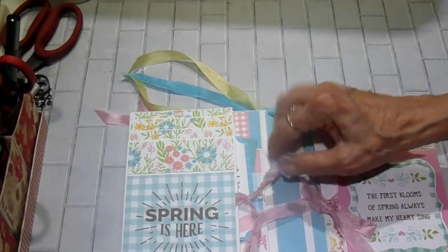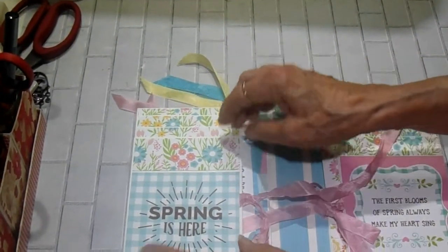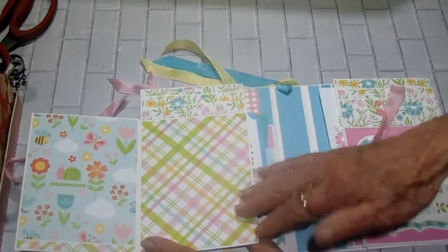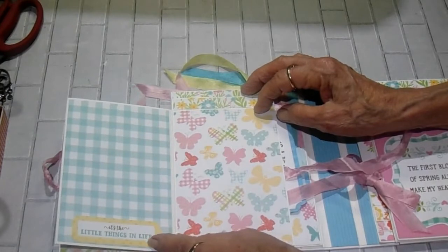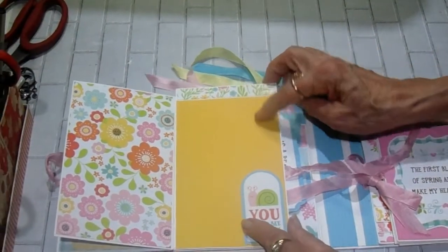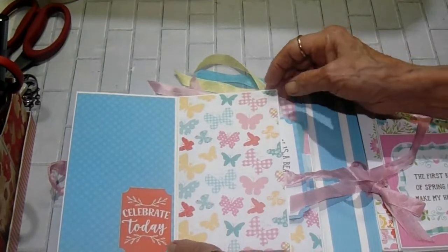This is four pages, but I stair-stepped them so I could use the paper and graduate it — I just love the way that turned out. It says 'Spring is here.' It opens this way, with all kinds of room for pictures and journaling on these four pages. This one says 'It's the little things in life.' The butterfly paper, that pretty floral, and then the gold spectrum. It says 'You make me happy.' This one says 'Celebrate today,' and it's a loose tuck spot with more of the butterflies.